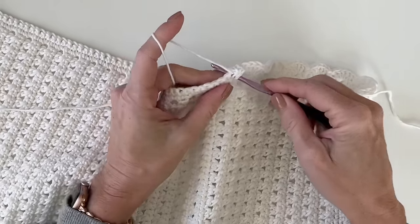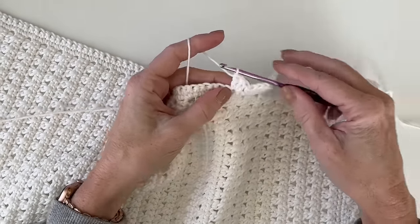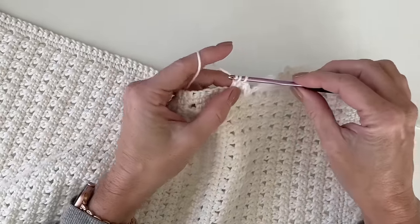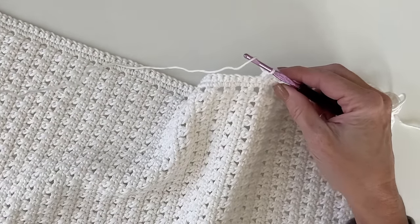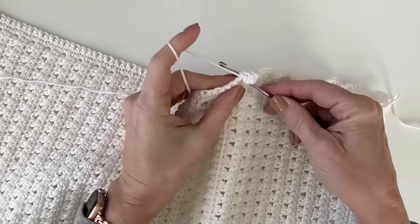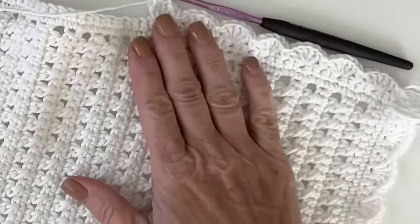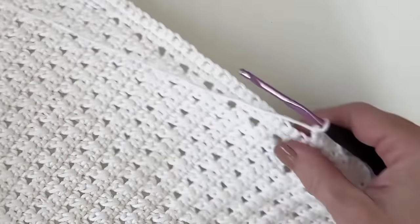Hi there! It's Tiffany from Daisy Farm Crafts and today I am just putting the finishing touches on a little blessing blanket I made for my little brand new granddaughter, Kate. I just thought I would hop on here and show you the stitches that I used. We'll get to that border in a minute. I just wanted something really more dainty for her.